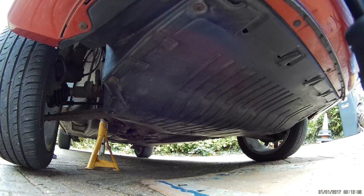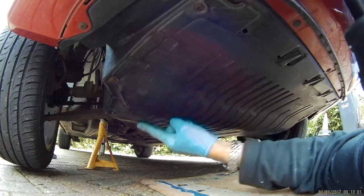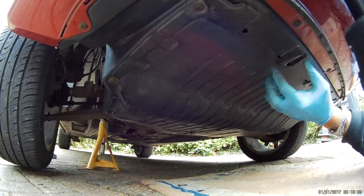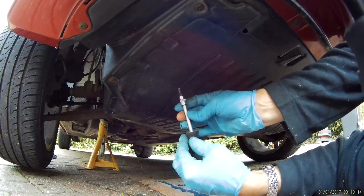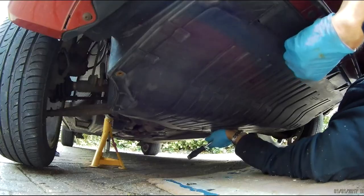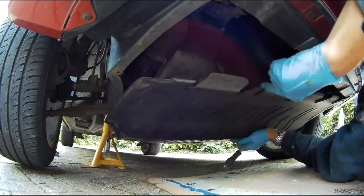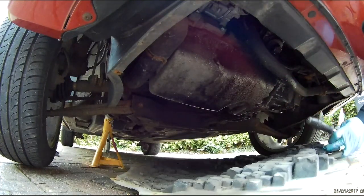Go underneath the car and remove the lower engine cover. It's located with nine T25 screws and attached at the front with little hooks — they just slide in. Undo the side ones first and leave the rear one last. Hold the cover up with your foot and remove the last screw, then drop it down and pull backwards to release it from the front hooks, and draw it out forwards.